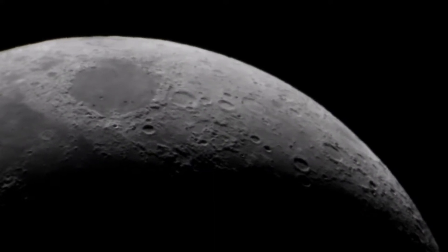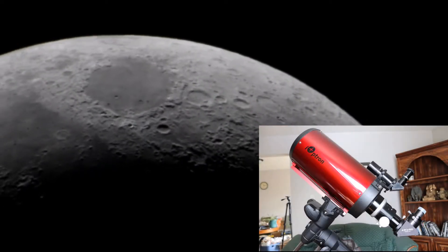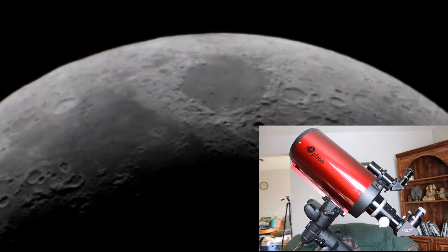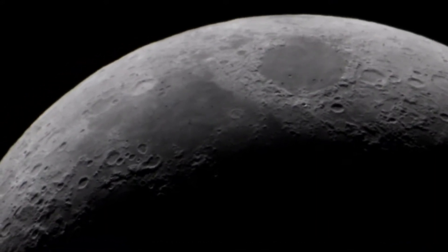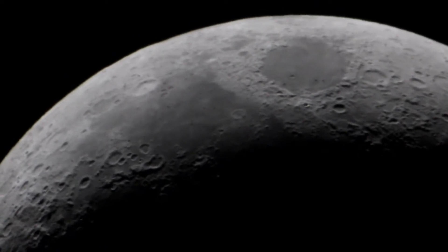Hi guys, welcome and thanks for stopping by and sharing this first light video with me for my new Ioptron RC6 telescope. I did manage to get a little bit of time in and set it up on the balcony facing south. I did not align the AVX mount properly, but I did use a two-star alignment, so it seemed to be fairly stable — as you can see, the moon is not drifting away on me.